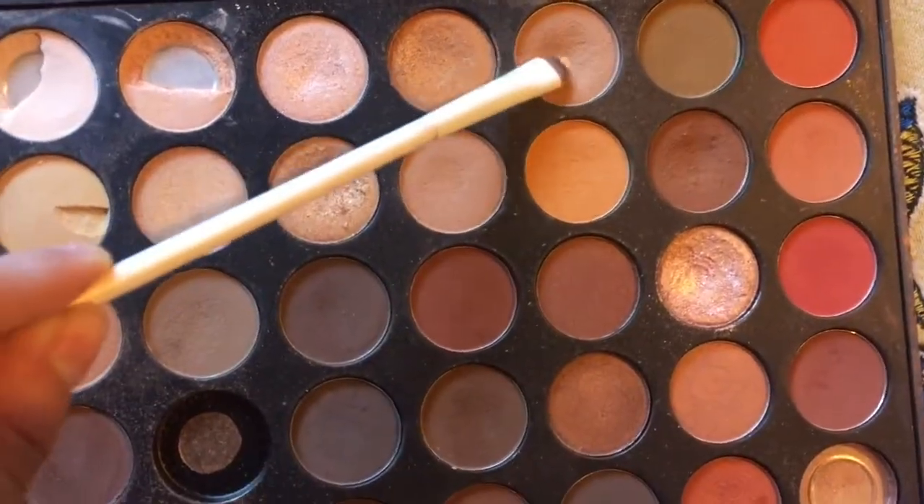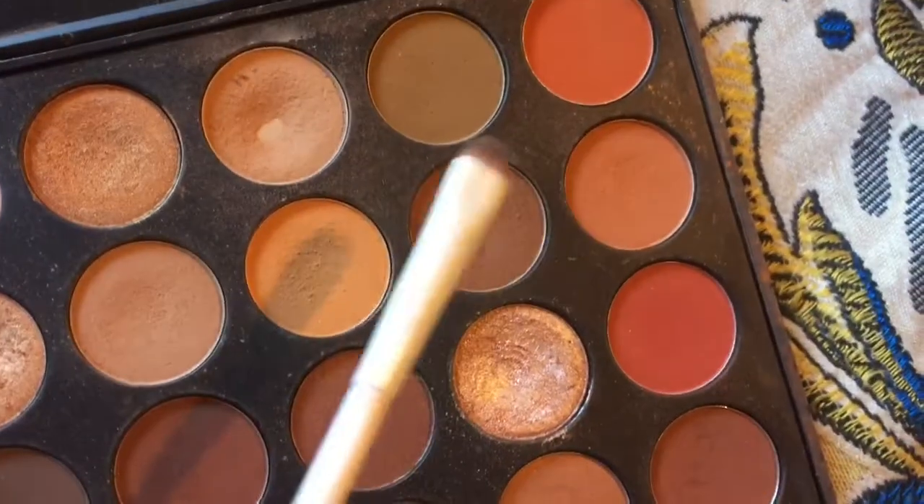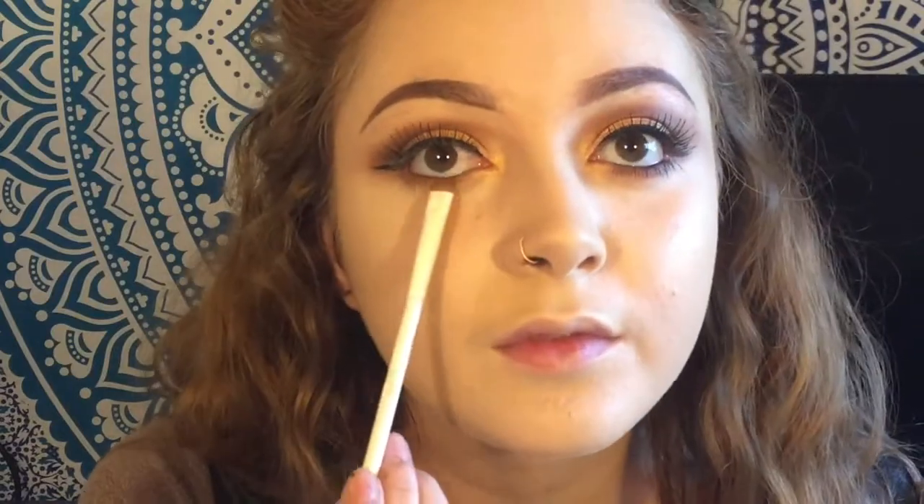I'm going to pop some falsies on off camera — that is optional, but you could always just go in with mascara. Then I'm taking my Morphe palette again and going in with a smaller definer brush, using those transition shades to underline my lower lash line. Then I'm taking the reddish brown mixed with the deeper reddish brown and dusting that along my lower lash line as well. Then I'm going to go over my lashes with my Estee Lauder mascara.